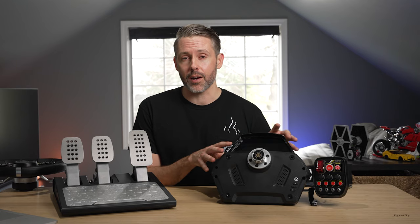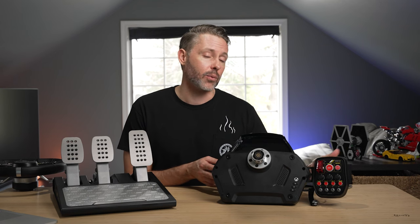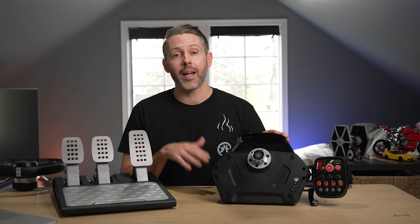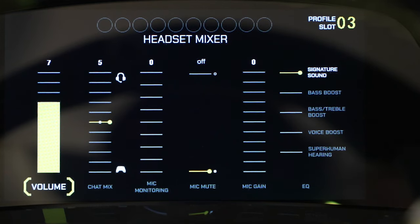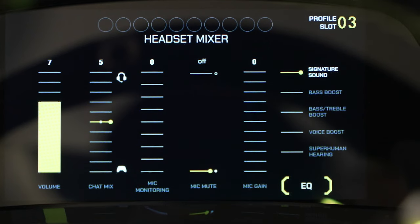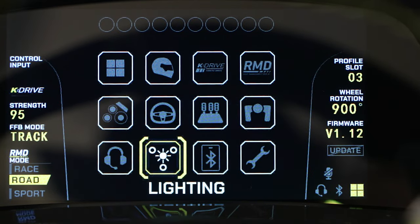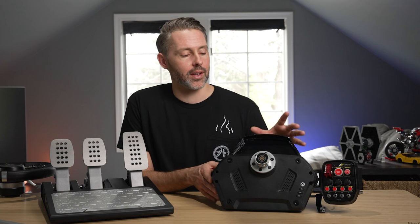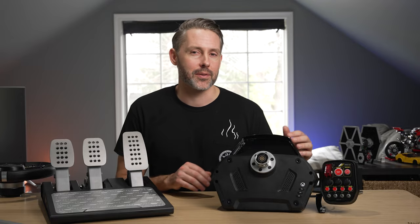Another neat RMD feature: there's a headset jack on the right side with audio controls built in. You can change EQ, mic monitoring, volume, and chat mix directly from the wheelbase. It includes Turtle Beach's superhuman hearing mode as well. You don't need a separate wireless headset — you can plug one in and run it directly through here, which is a pretty good feature especially on Xbox.